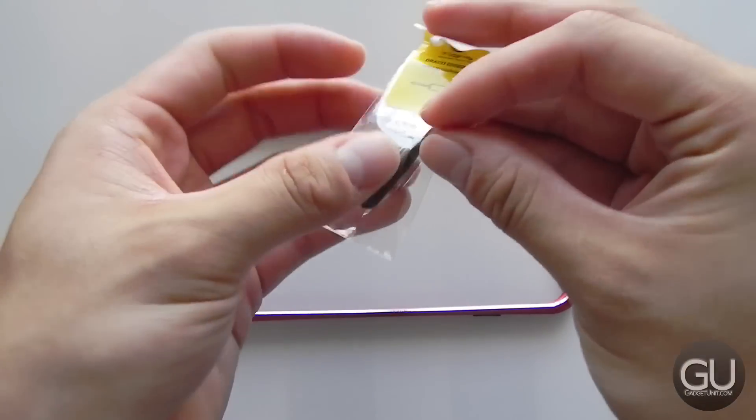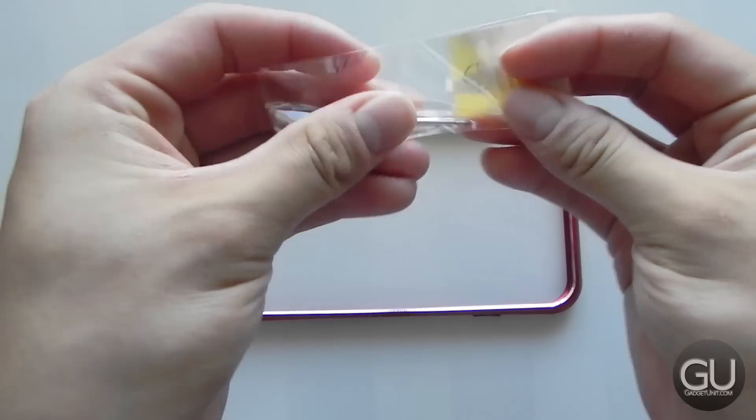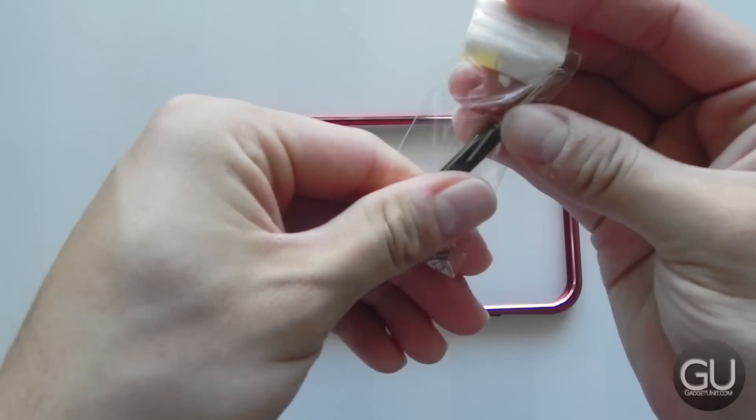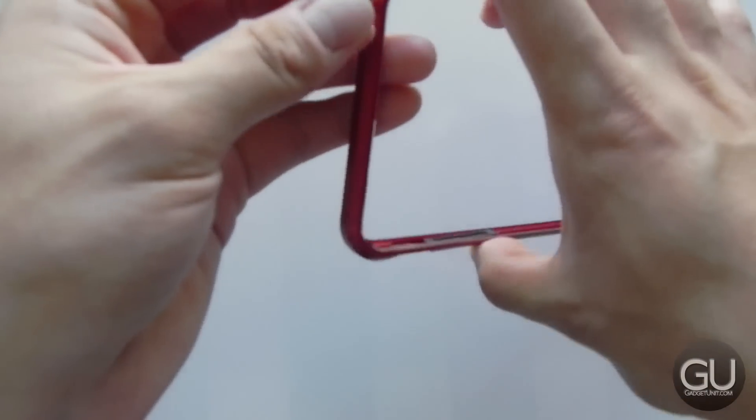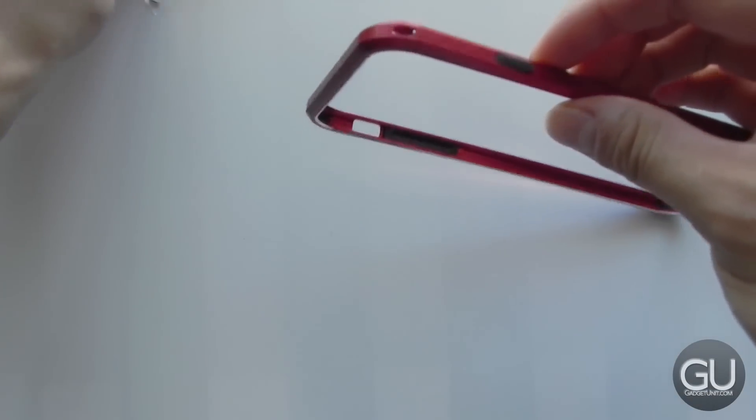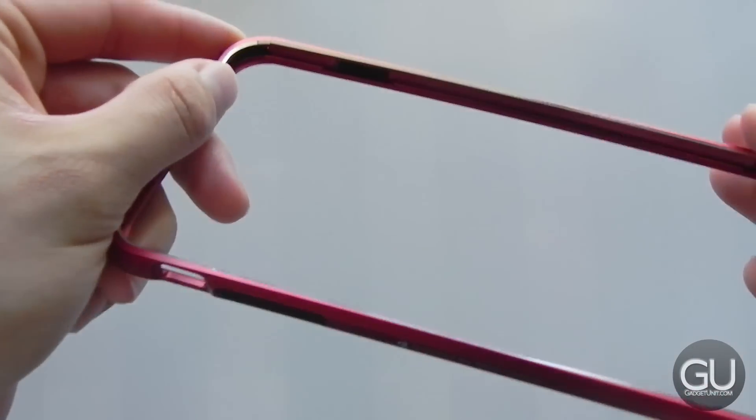This does require some manual installation because you have to take the screws that are already included out, put it over your iPhone 6 Plus, and then screw everything back into place. But before I do that, let me give you a tour of the bumper before it's installed.